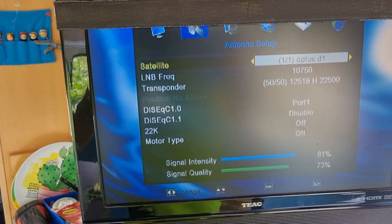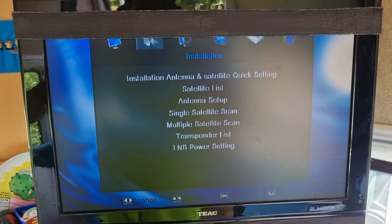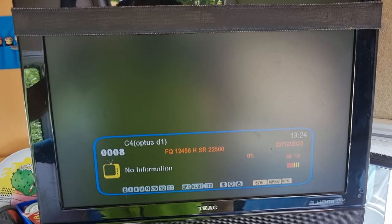We have good signal strength. So if we exit back again, you can see all the channels are working.